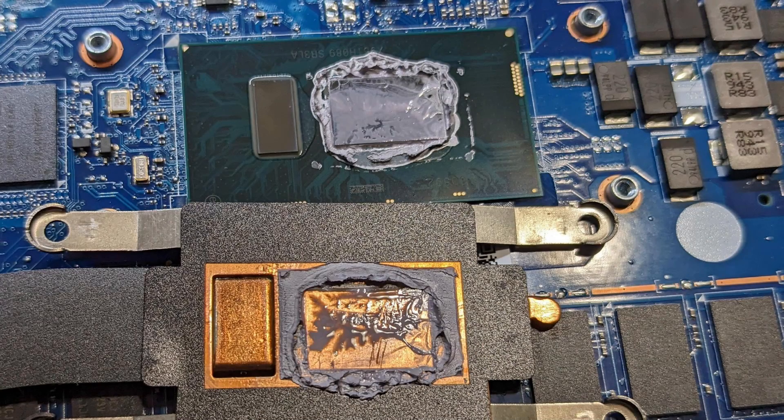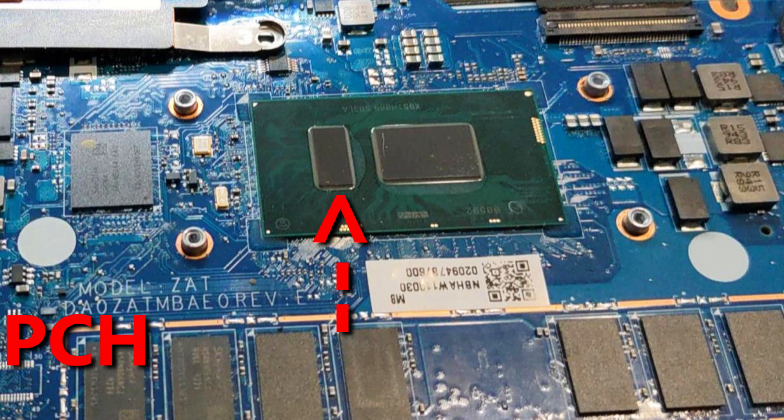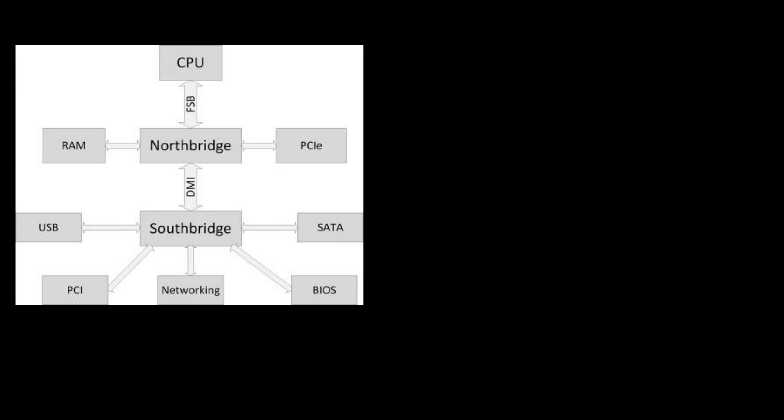I was replacing the thermal paste to cool the CPU down and I noticed that there were two dies on this chip. So this is the CPU with an integrated GPU. This smaller die is the PCH, known as the Platform Controller Hub. The PCH is part of what used to be known as the Northbridge and Southbridge system.